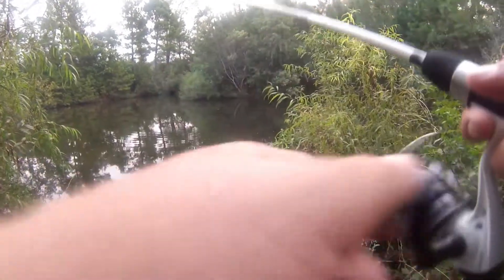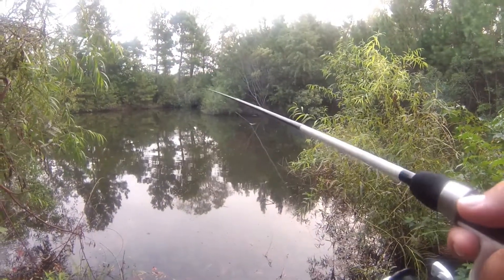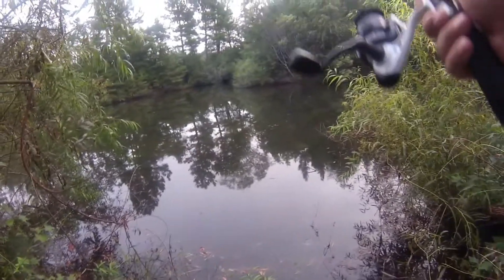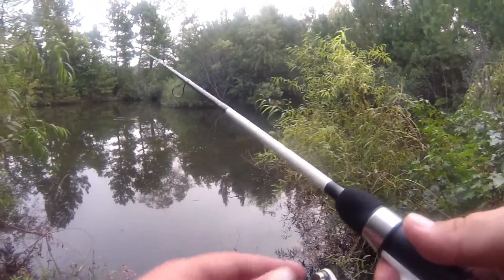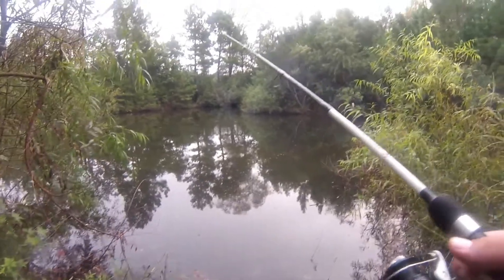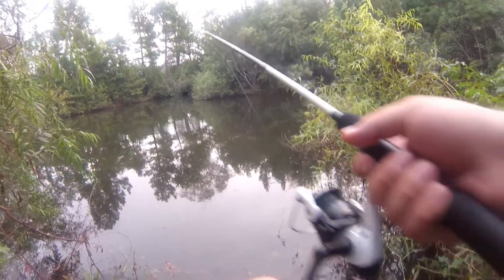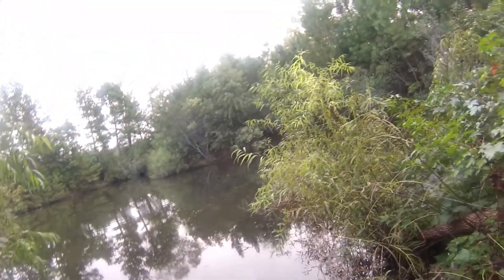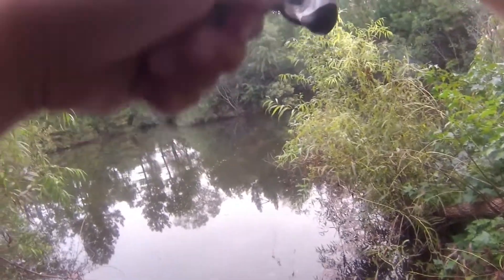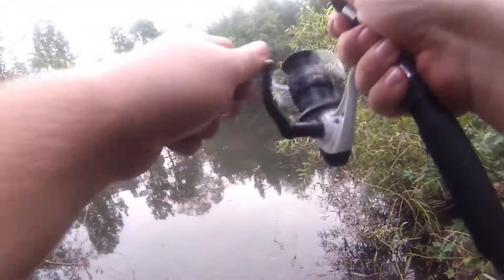Kind of nervous because it's being fished as a big worm, weightless. I just had a bite almost just then. Is this a big fish or is it just small and fighting hard?